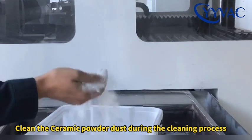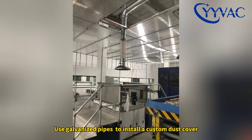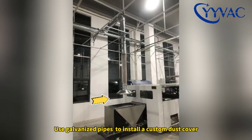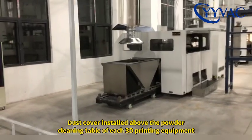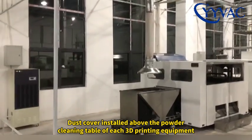Clean the ceramic portal dust during the cleaning process. Use galvanized pipe to install a custom dust cover, installed above the portal cleaning table of each 3D printing equipment.